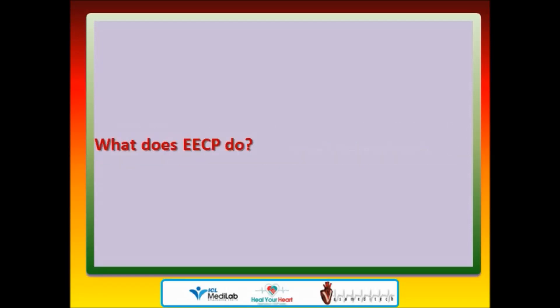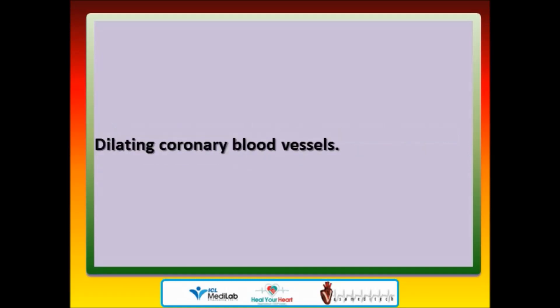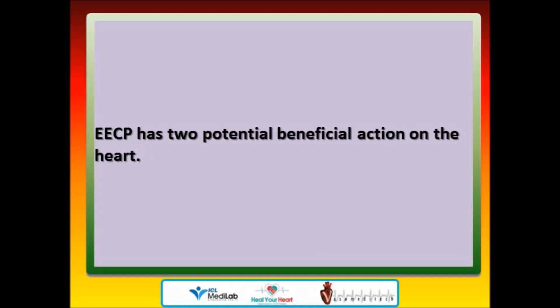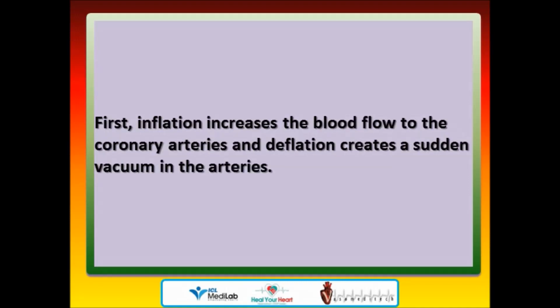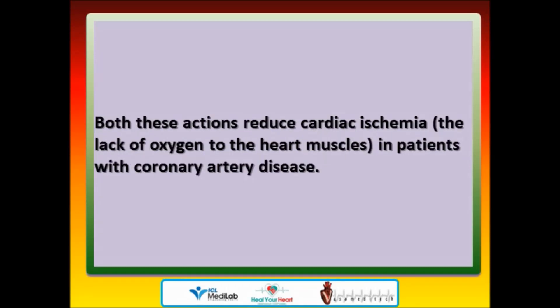What does EECP do? EECP causes an immediate and sustained increase in the heart's blood supply by dilating coronary blood vessels, opening dormant unused capillaries, and forming new blood vessels — angiogenesis. EECP has two potential beneficial actions on the heart: inflation increases blood flow to the coronary arteries, and deflation creates a sudden vacuum in the arteries which reduces the work of heart muscles in pumping blood. Both these actions reduce cardiac ischemia — the lack of oxygen to the heart muscles — in patients with coronary artery disease.